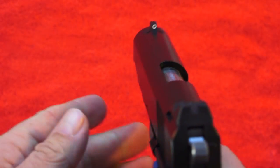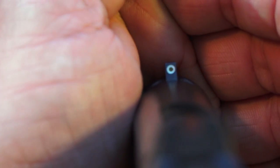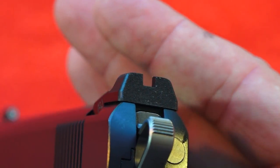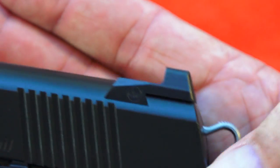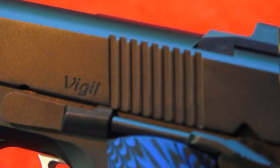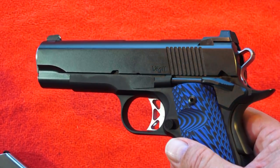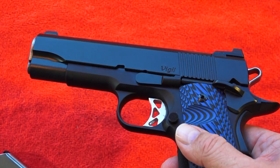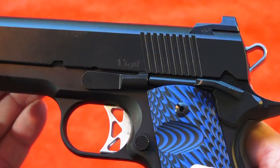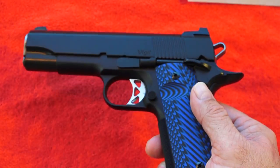The Dan Wesson Vigil Commander has a night sight up front and a solid blacked-out rear. The rear sight is fully serrated to reduce glare. It also has a ledge on it to rack the pistol if need be, which is another great thing to have on a CCW handgun. Just very well done. The pistol is very well sorted out and gives you just about everything you could possibly want for a CCW.